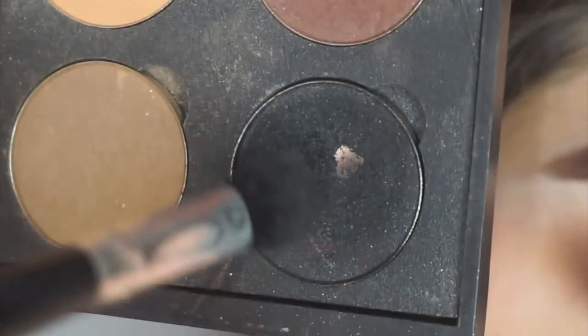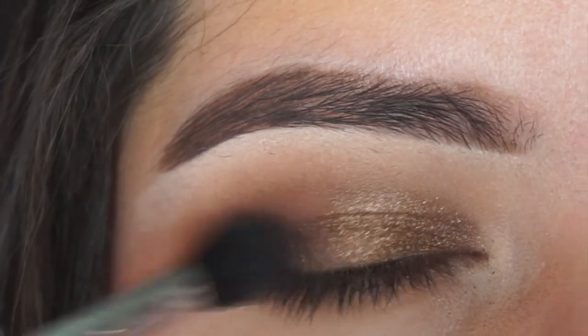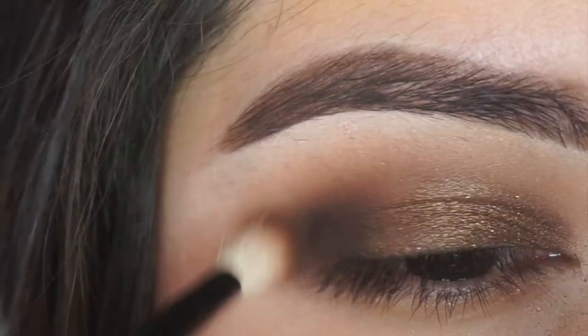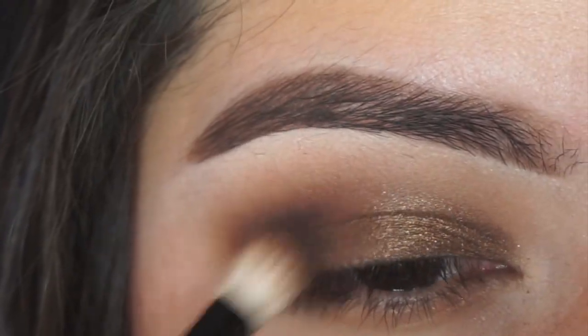Taking incognito on another Coastal Scents blending brush, I'm just tapping this on the outer corner — not bringing it anywhere else because I just want the darkness to be mainly focused on the outer part. Then just make sure everything is blended out as best as you can so there are no harsh lines.